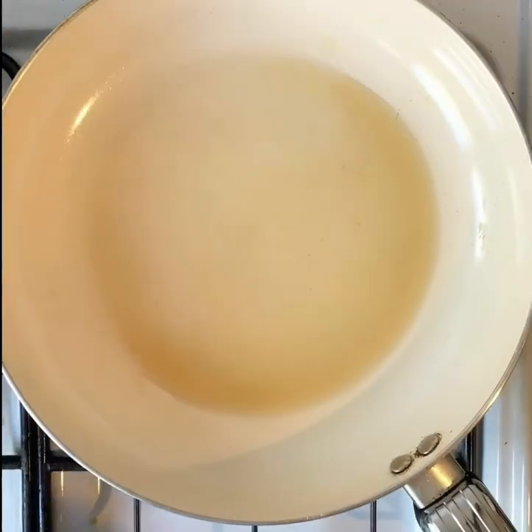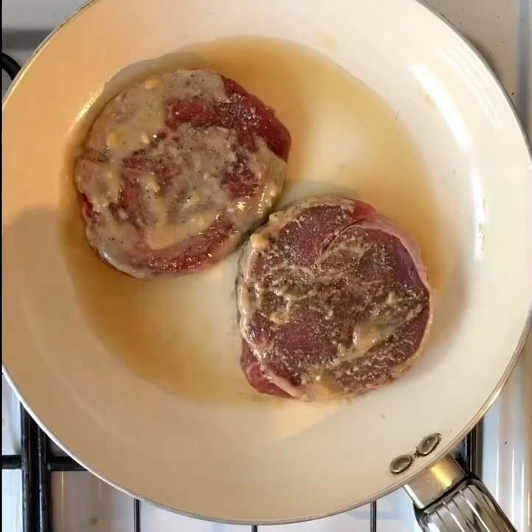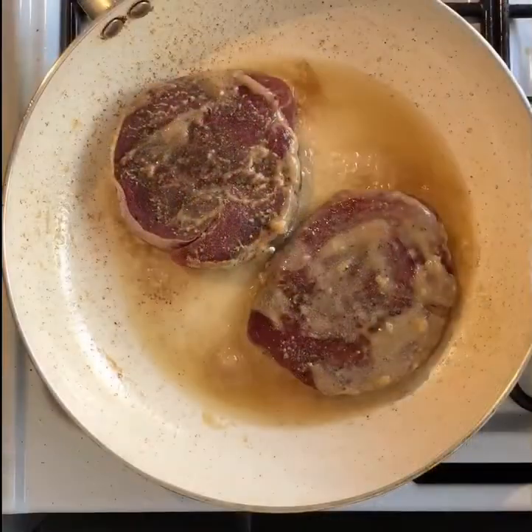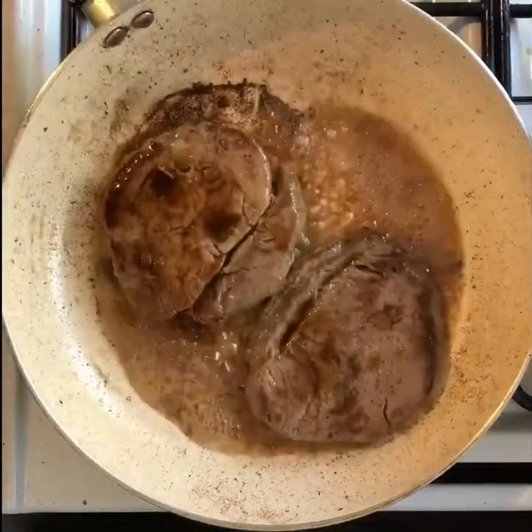Now, cook the steaks. Hot sesame oil — throw your steaks in, watch them sizzle. You're only going to sear them, so you only want to do literally 30 or 40 seconds on either side. I like to throw a little bit of soy sauce in there as well, just to give it a little bit of saltiness.